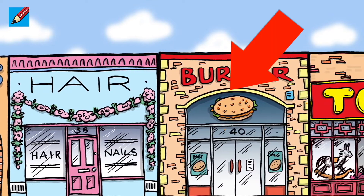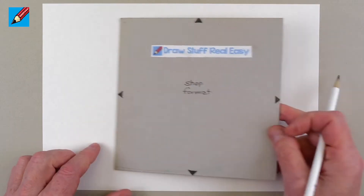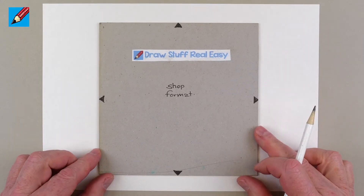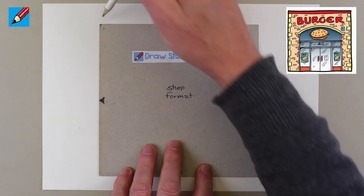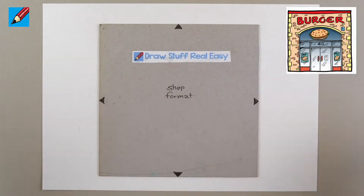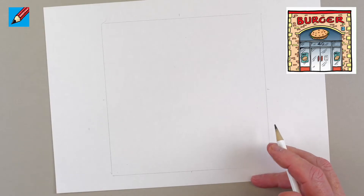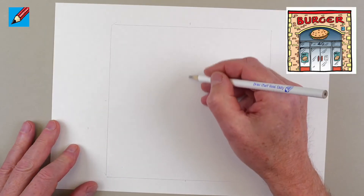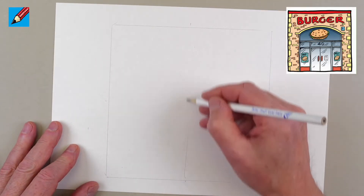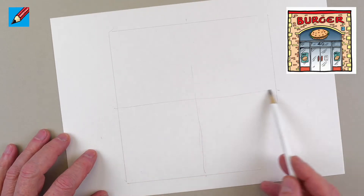In this video I'll show you how to draw the burger bar on Main Street. If you're drawing all these stores you might like to make a square template. All the stores are designed on a square, so you can make the square any size you like to fit the diorama you're going to make. You can make little marks to show where the midway points are, which are quite useful for finding the middle of the line for the doors.